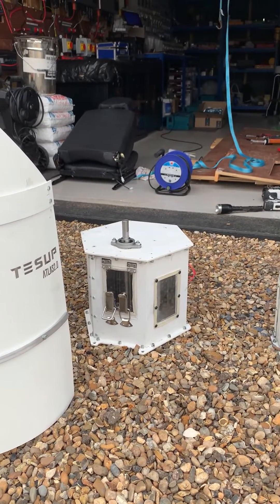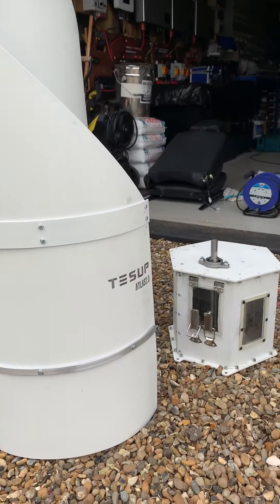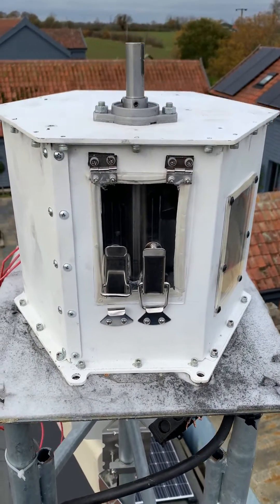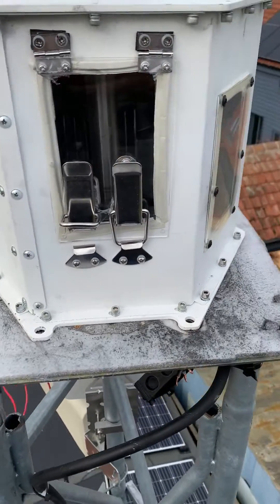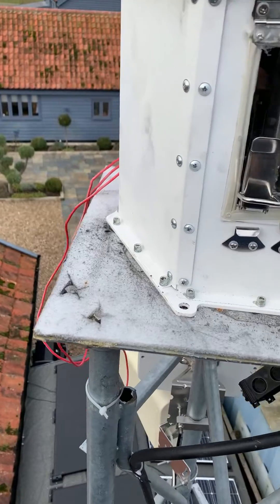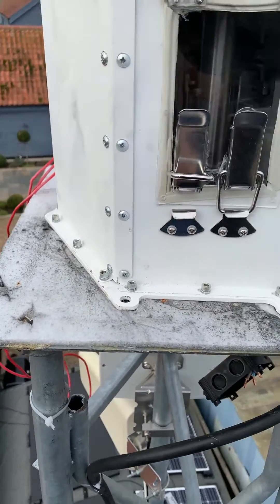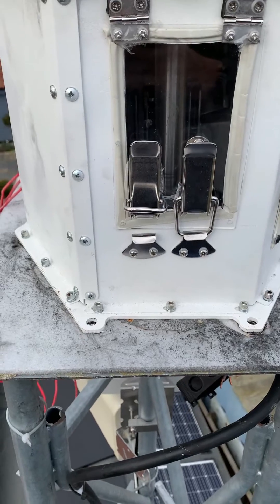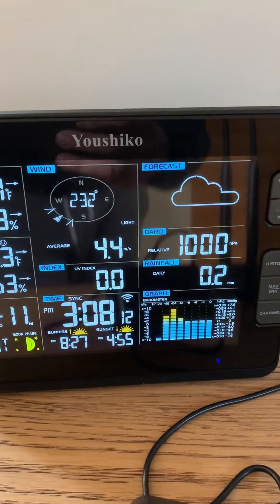I'm going to install the turbine casing back on the tower and put this on, then start doing some measurements. Quick install at the top — it's on a square six mil plate with four bolts, that's it.